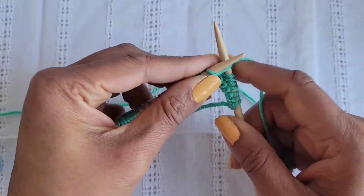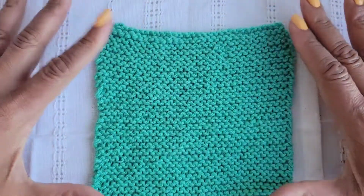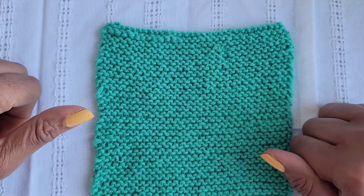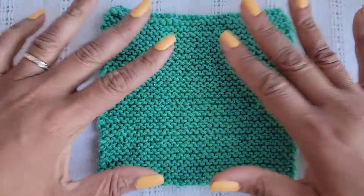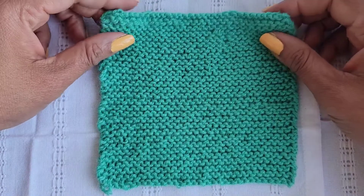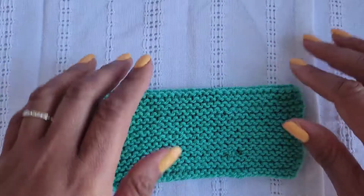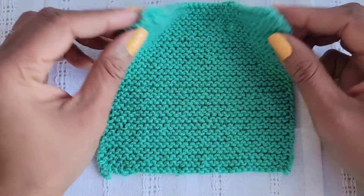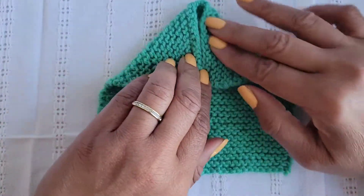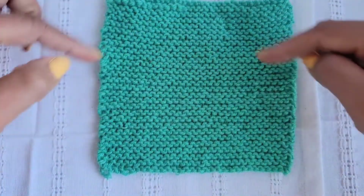Knit a square — here is my square and this is what we're going to do next. We're going to create a triangle within the square. To find your center, fold the square in half like this, then bring these ends together to the middle — that's how you find your triangle.